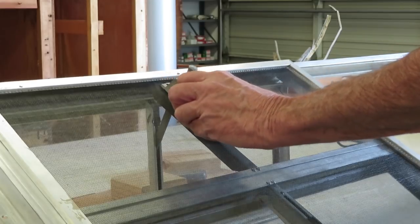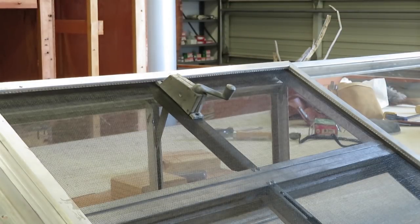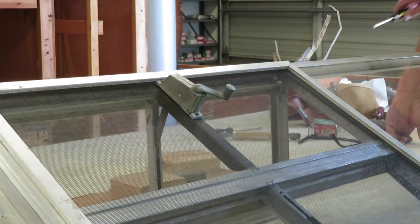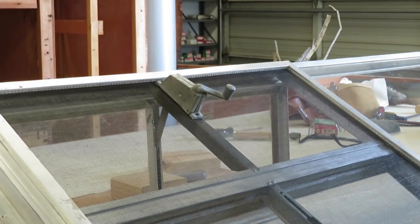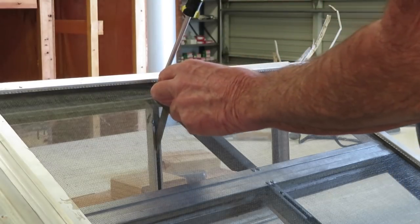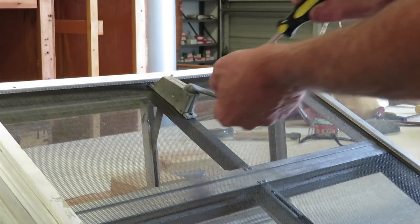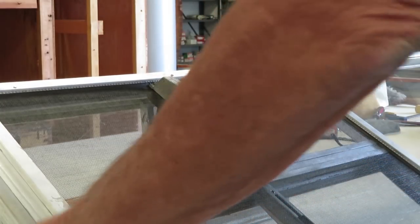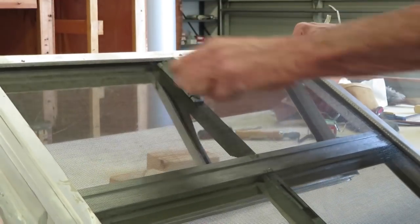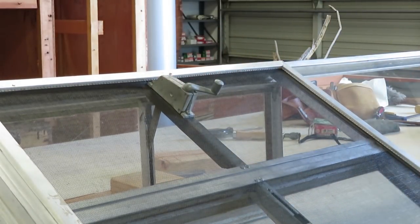All we have to do is adjust the crank so you can get the screw holes lined up, and put the screws back in — they are Phillips head screws. Grab the two screws I saved, put the top one in first for no particular reason, tighten it up, then put the bottom one in. There you have it — now you have a working window. Works great. Screen is on it. Now we just do that with the other three windows and we'll be finished with this window and ready for installation.